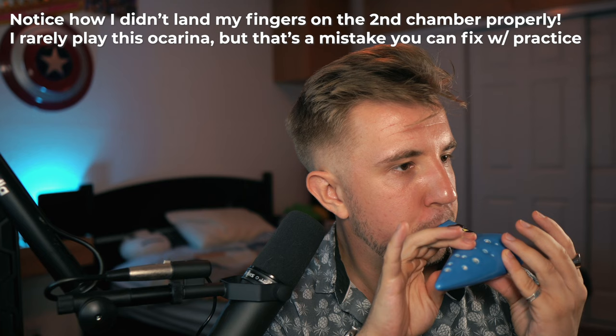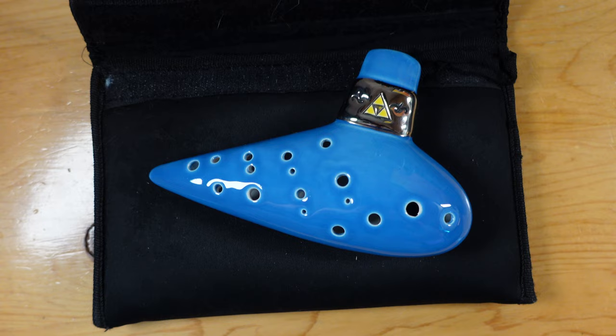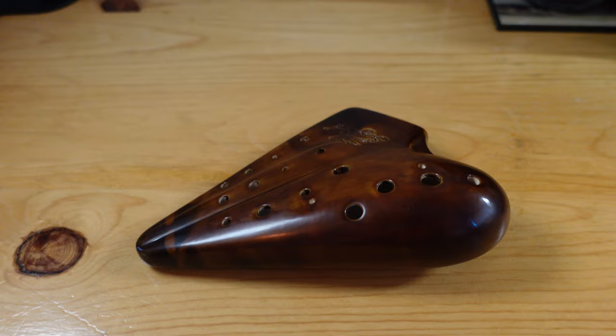The ergonomics of how an ocarina is designed for switching chambers are really no big deal because if you play the ocarina enough, you can practice and get used to it. Whether your ocarina is particularly ergonomic or not, practice moving your right hand to different chambers and aim to land on the holes without any air leakage.